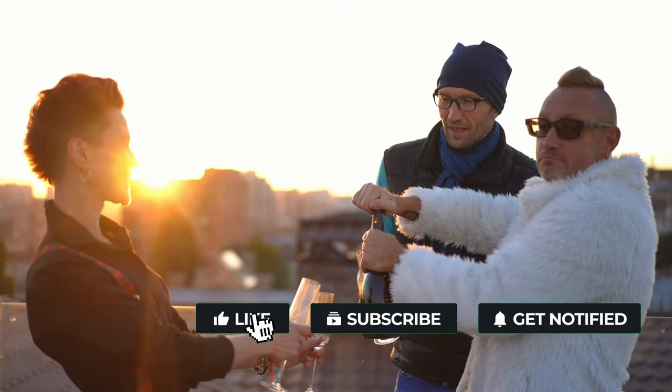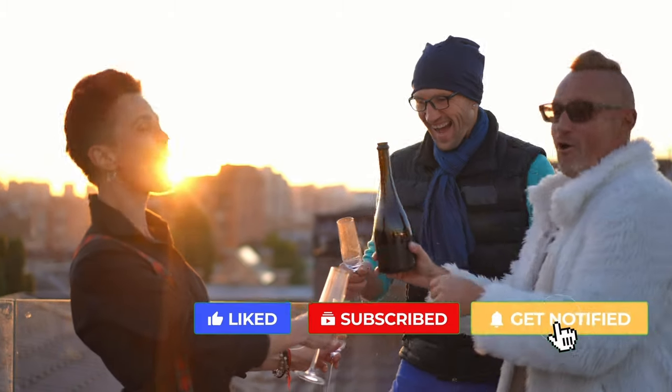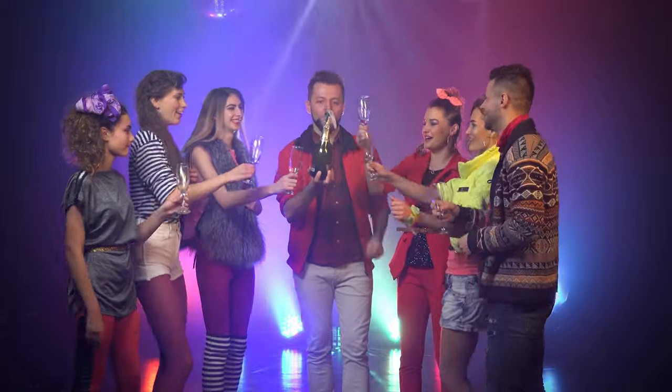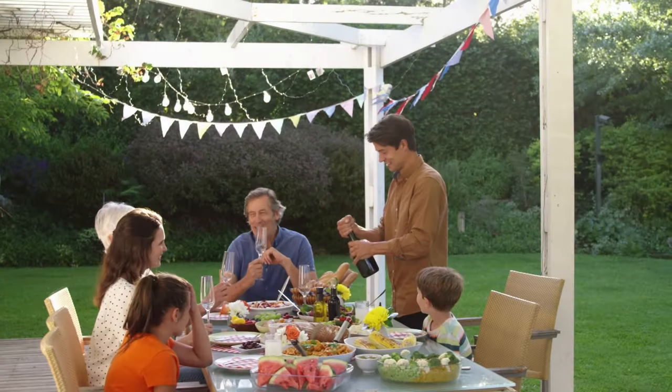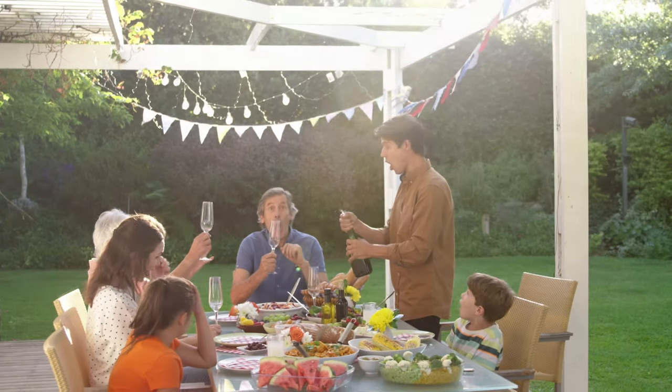Given the significant amount of pressure released when uncorking a bottle, it's always wise to angle the bottle away from everyone nearby, including yourself, for safety reasons. Now, the next time you engage in the tradition of uncorking a champagne bottle, you'll not only relish the celebratory occasion, but also appreciate the remarkable science behind it.